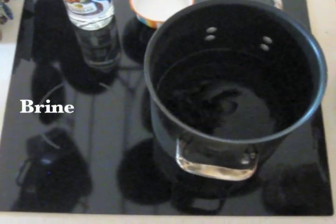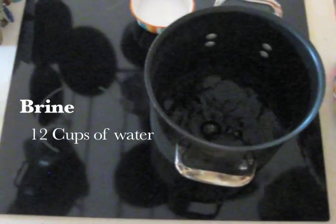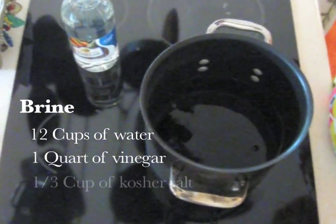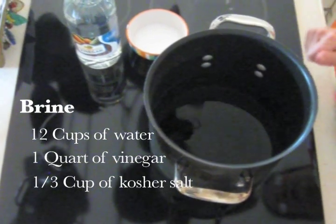For the brine, you need 12 cups of water, a quart of vinegar, and a third of a cup of kosher salt. Bring that to a boil and pour over your pickles.